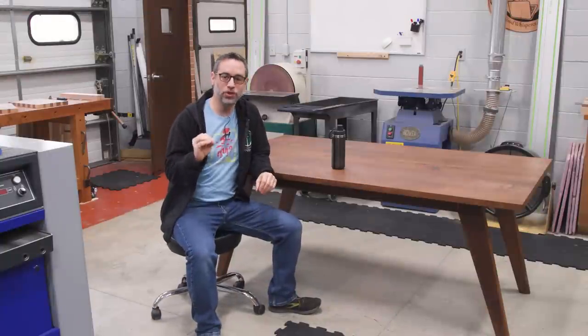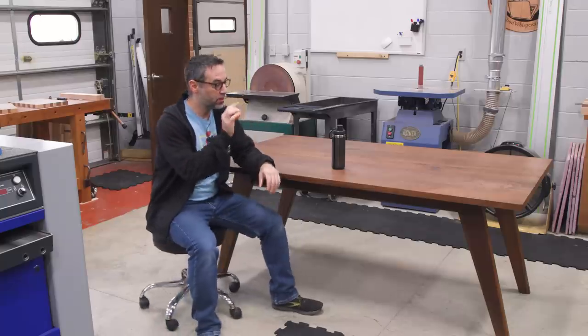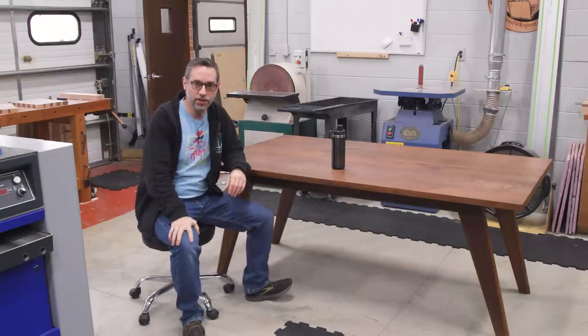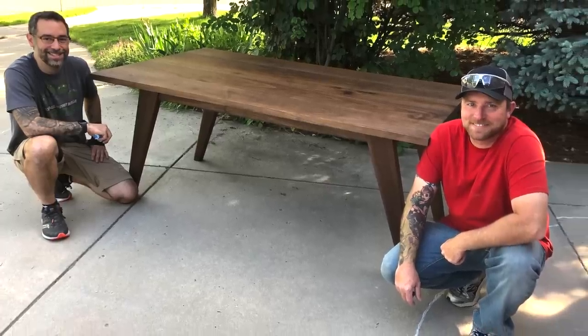Today I have a very interesting challenge ahead of me — not because I'm going to woodwork sitting down, but because I have to redo a dining table, a dining table that I designed and made a few years ago for my brother-in-law and my sister-in-law.